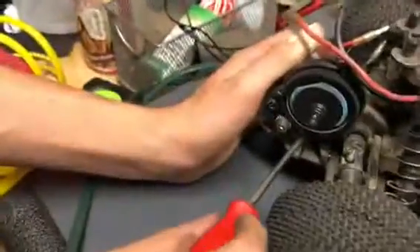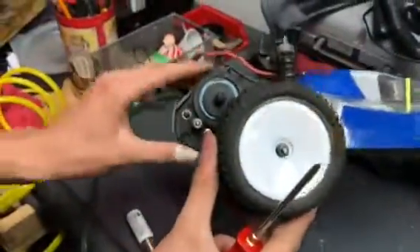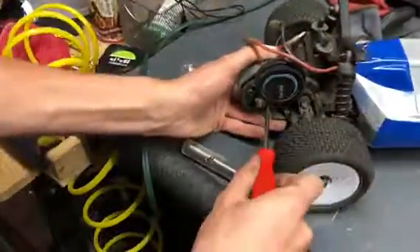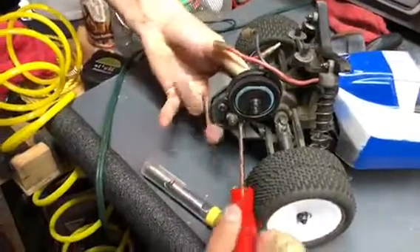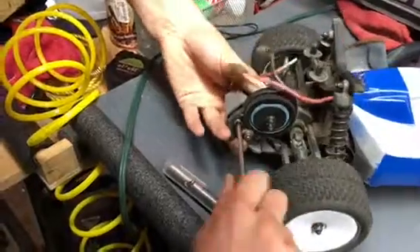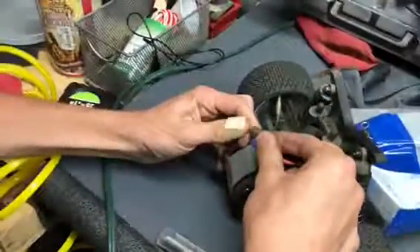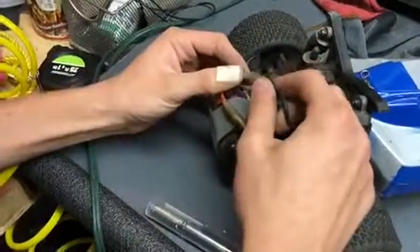Try and get the motor screws as tight as you can. Now test the gear mesh — that's a nice gear mesh right there. That's what a good gear mesh should look like. Now tighten the other motor screw — make sure it's very tight. Now make sure to plug the motor wires back in properly: red with red, black with black. If it's a brushless motor, make sure the colors are properly connected, because brushless motors have three wires.